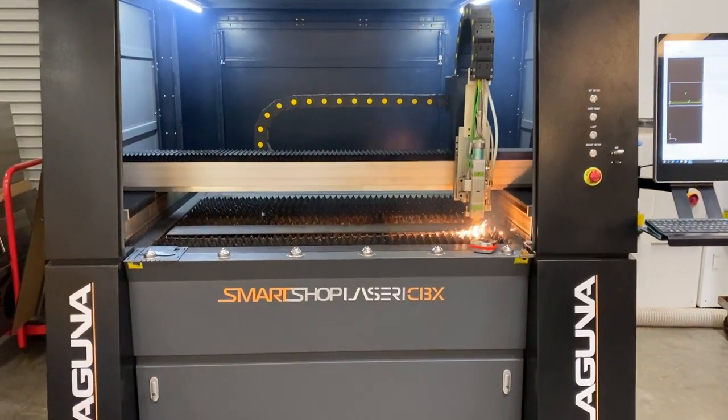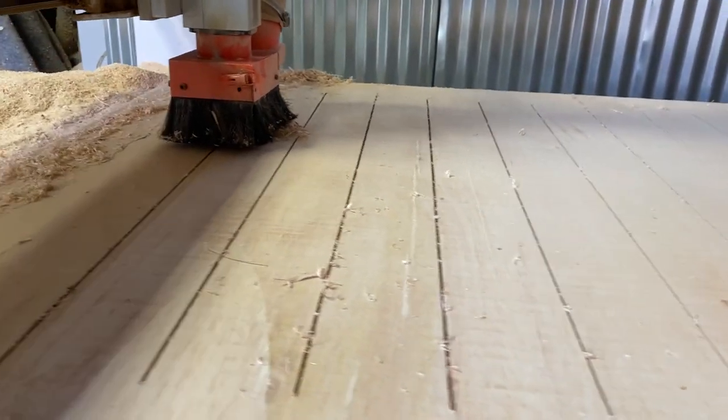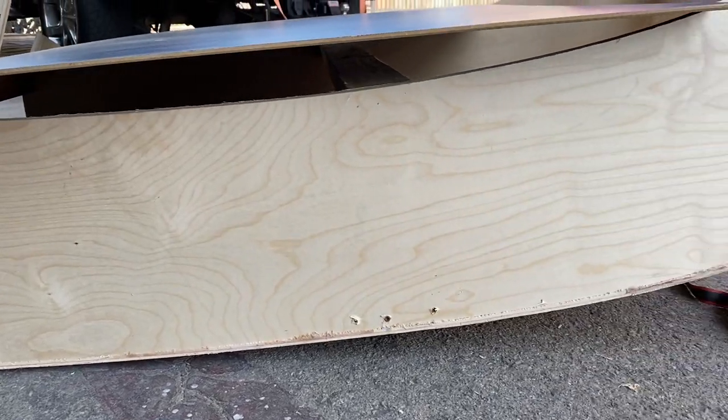This has to be absolutely one of my favorite builds just because I got to use so many different cool tools. The CBX laser is amazing and as always I'm using my Smart Shop CNC — my favorite tool, my employee of the month. I use it to make my templates for my concrete, all the V-bit work, cut all my slats — everything with that tool. It's easy and perfect every single time. If you want more information, check out Laguna Tools, and we'll see you again on another cool build. Thanks!